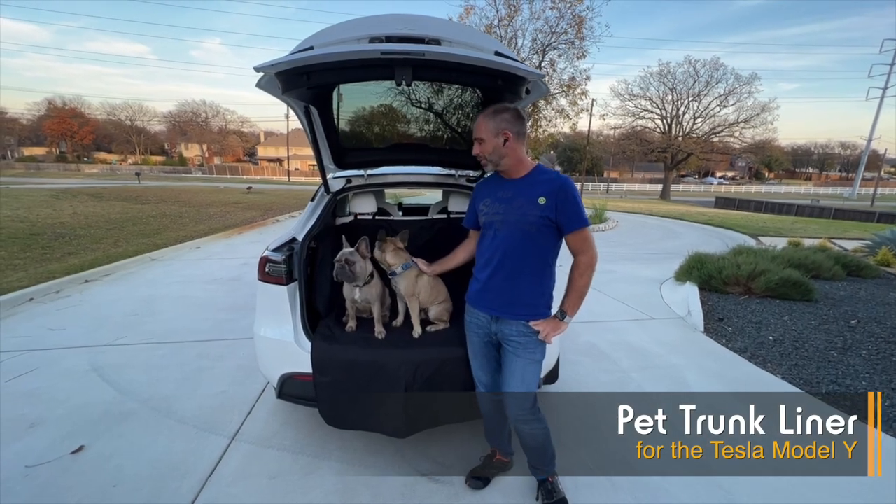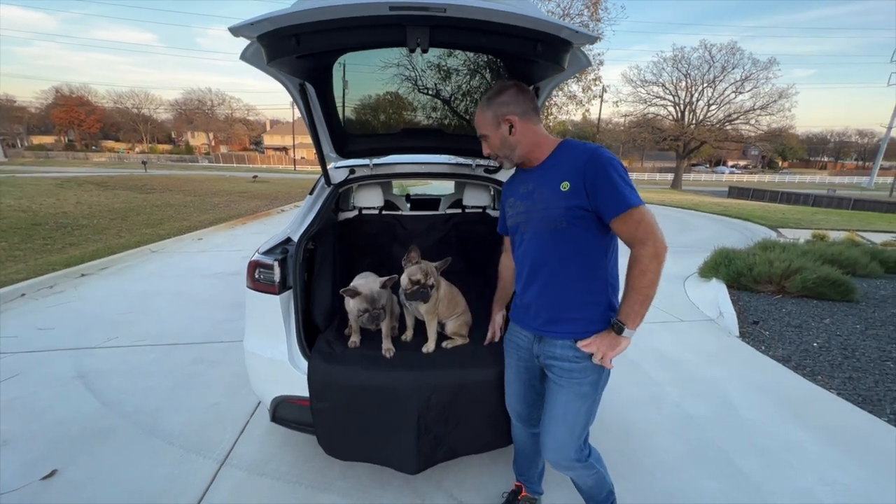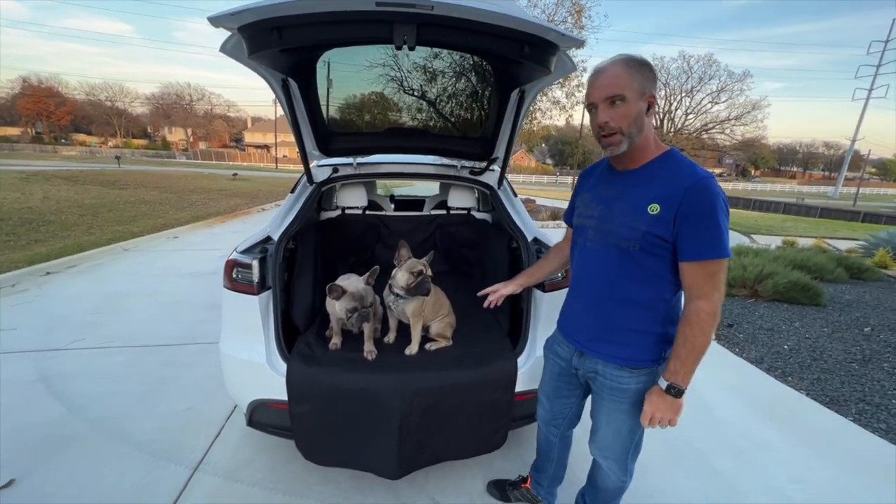Hey, it's Pete from Abstract Ocean with Goose and Pickles. Here we're talking about our dog liner for Model Y.